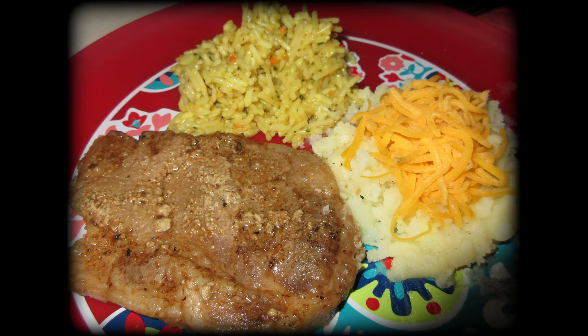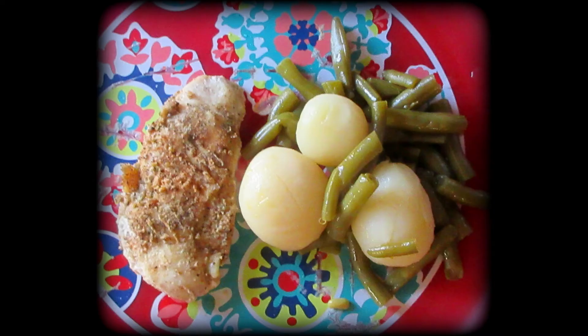This is blade steak with rice and a baked potato — I skinned it and put cheese on top. I love doing that with my baked potatoes. This was so good and simple: just seasoned chicken tenders, whole potatoes, and green beans. So easy to make and so yummy.